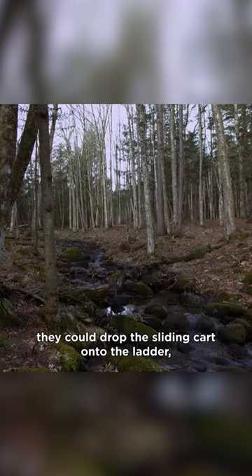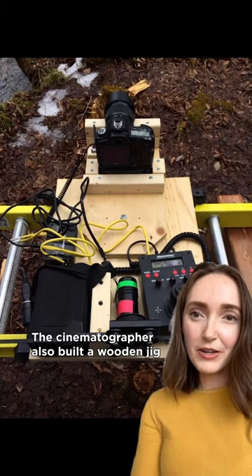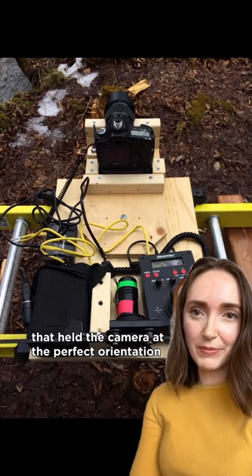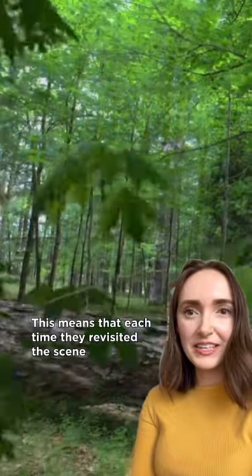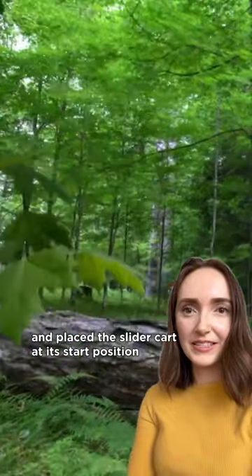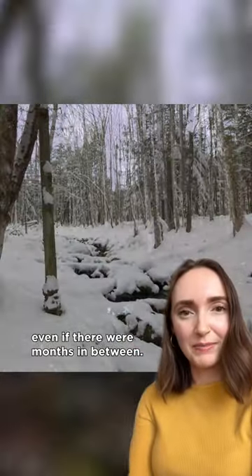Each visit throughout the year they could drop the sliding cart onto the ladder, reattach the motorized cable, and start the program to move. The cinematographer also built a wooden jig that held the camera at the perfect orientation so they didn't have to manually align it. This means that each time they revisited the scene and placed the slider cart at its start position on the far left side of the ladder, the camera was capturing the exact same frame as the previous visit, even if there were months in between.